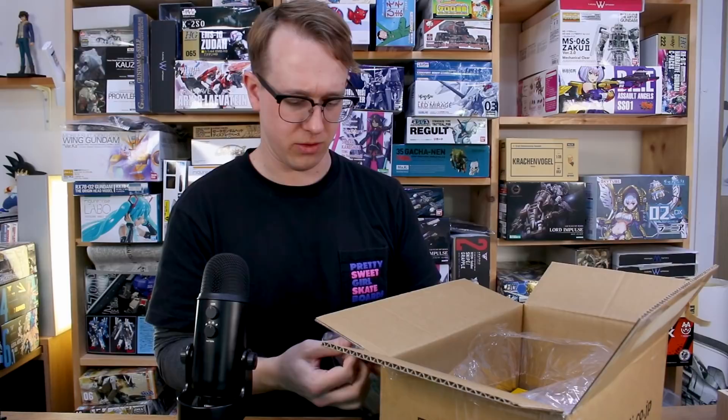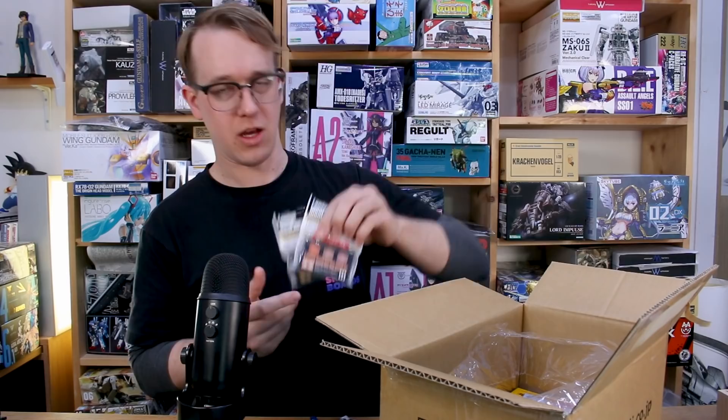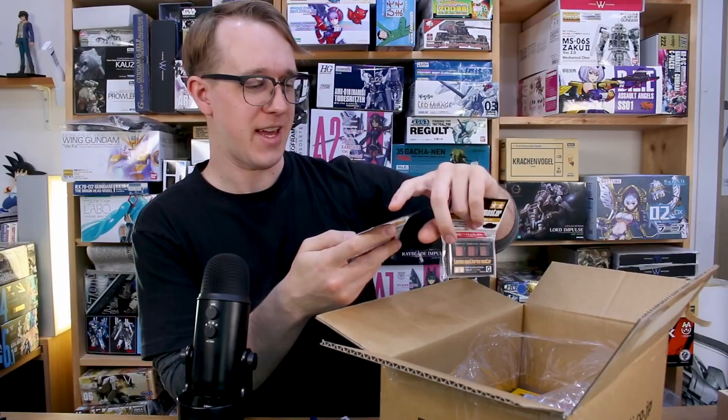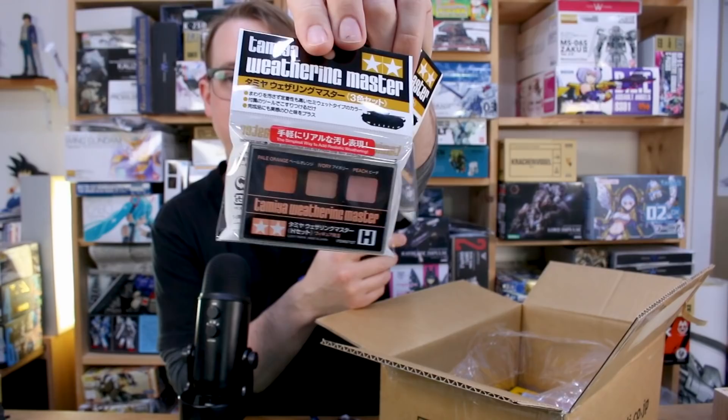Some other supplies here, mostly related to weathering. Tamiya Weathering Master sets G and H, which are for skin tone — these are for figures. Set G has salmon, caramel, and chestnut, which sounds yummy. Set H has pale orange, ivory, and peach. These are the Tamiya weathering pigments with little applicator brushes. They're meant for figures, though it still has a tank on the packaging, which is kind of weird. Got those.